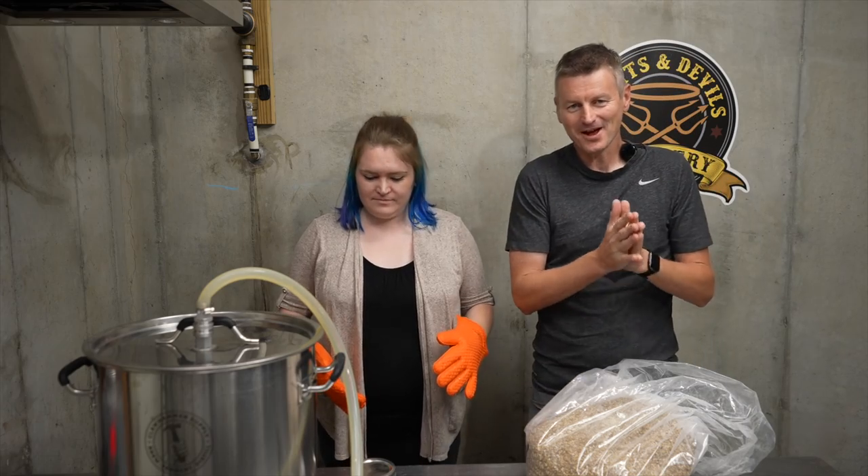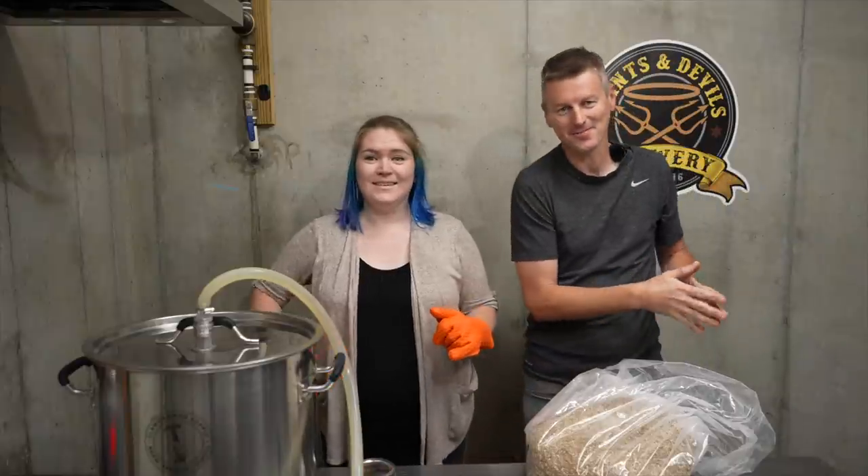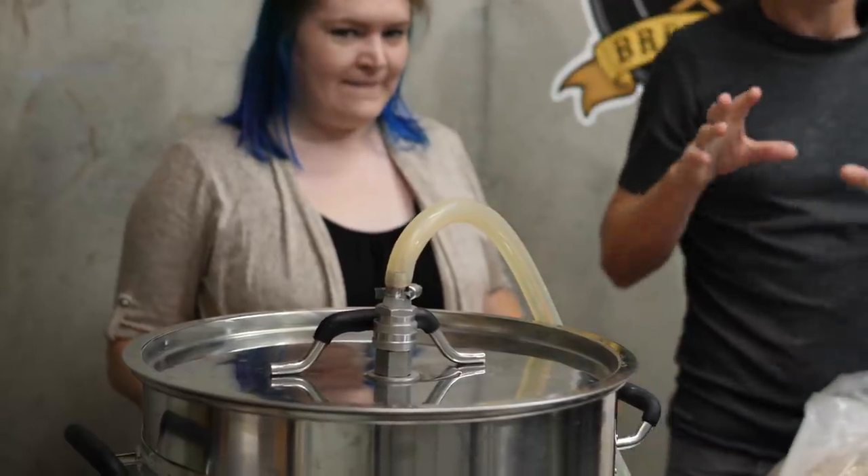So yeah, we are going to try and brew an IPA in five days. Got to be ready for this party. So let's treat the water first of all.